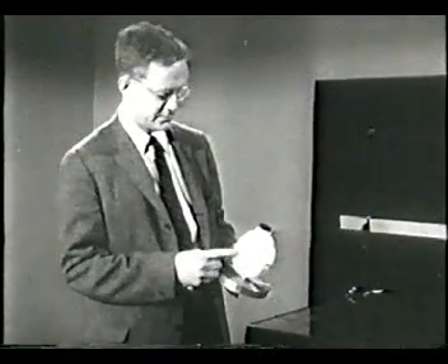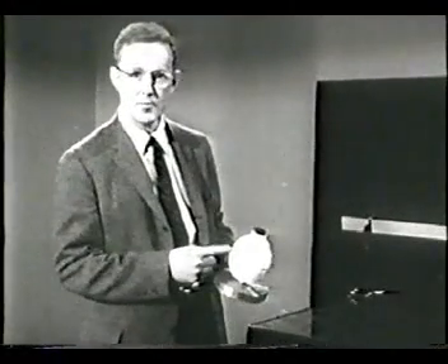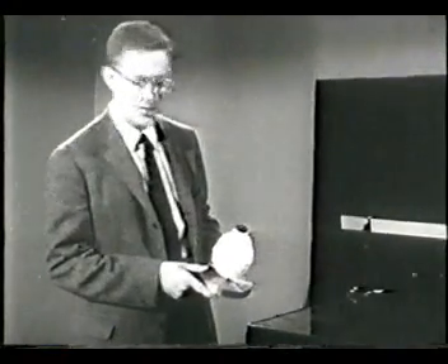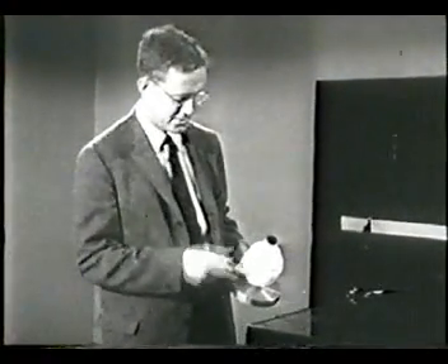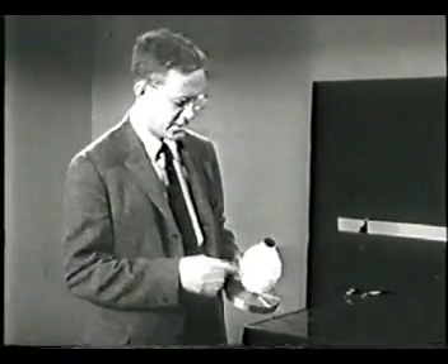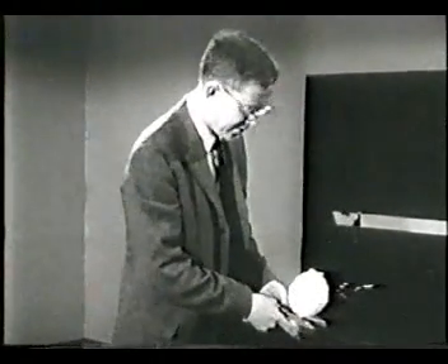This is a hollow metal can with a rubber stopper, and we fill that can with dry ice — that is, solid carbon dioxide. You know solid carbon dioxide is very cold. This white stuff is just frost that's gathered on the outside of the can. As the can absorbs heat from the room, the carbon dioxide evaporates and turns into a gas.